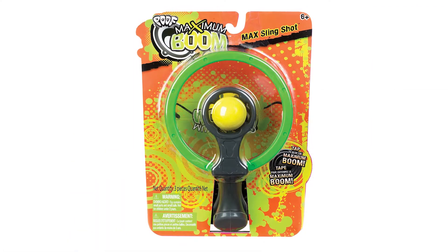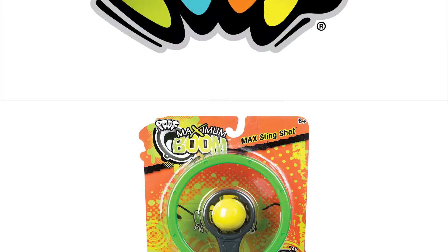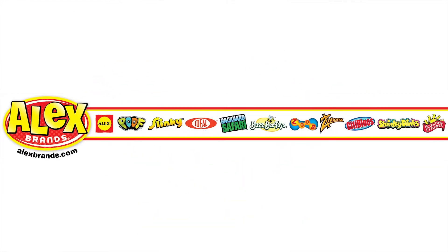POOF's Maximum Boom Max Slingshot is recommended for ages 6 and older. POOF is a member of the Alex Brands family.